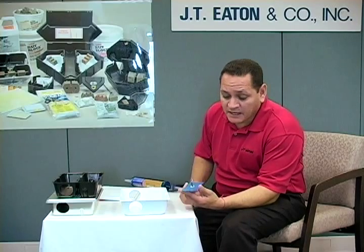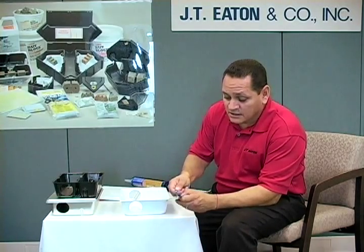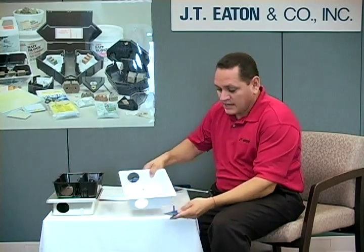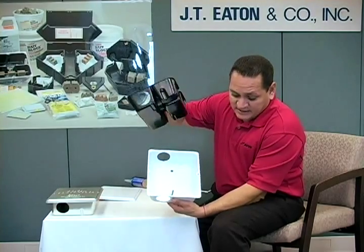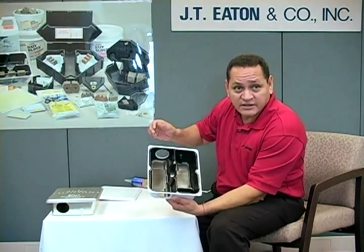What we recommend when you do have asphalt is this, called our flat plate anchor. You actually screw this down into the asphalt. You can take out the pin and put it through your station and then secure it that way — and it locks it down. When that post is standing up, it fits right into the station without any problems.